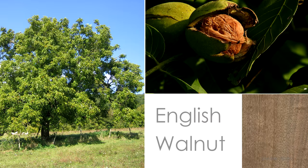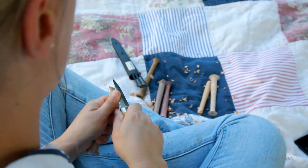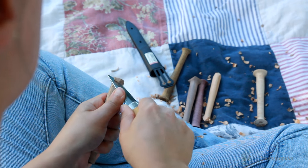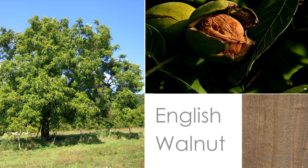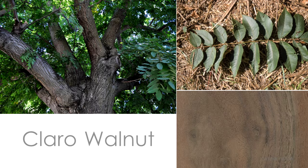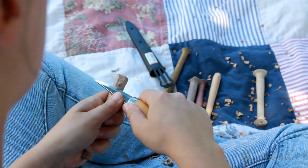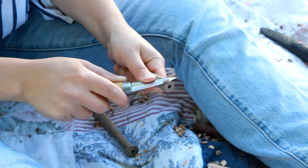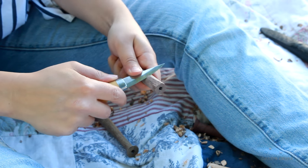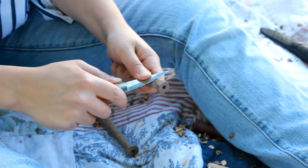Doing the Walnuts - the English and the Claro. The English variety is the kind that produces the nuts we're used to. One interesting note is that sometimes they graft English Walnut on top of Claro Walnut, in order to get the superior walnuts from the English variety along with the superior rootstock from the Claro, and that can result in really interesting looking wood. The Walnuts were a lot harder than the Cherry to carve, which makes sense since they're harder woods. I was trying to create a similar design on all handles - first carving out four sides, and then creating facets on the corners.